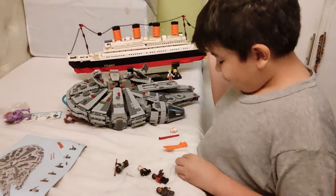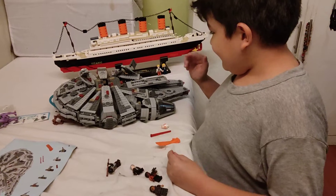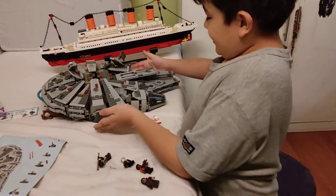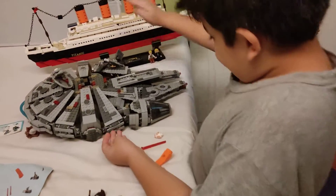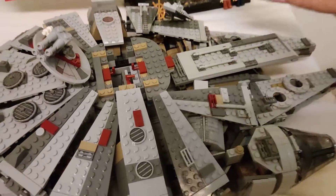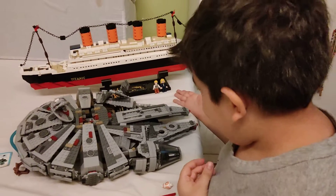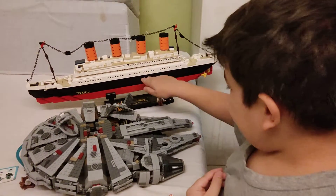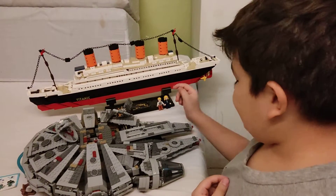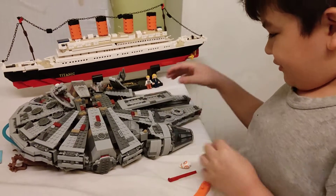So yeah, this is my preview for the Millennium Falcon, just like I did with the Titanic. As you see, it's smaller — smaller than the Titanic in height, but it's wider than the Titanic. But the Titanic still took a longer and harder time to make, because there were like four different layers — well, five counting this. And this one was just one big layer of a spaceship.